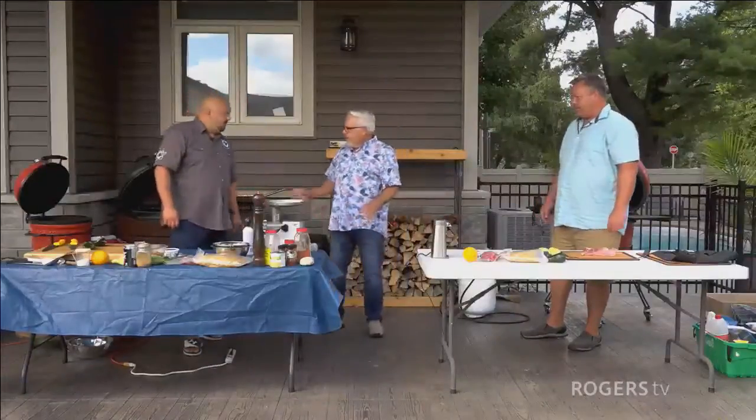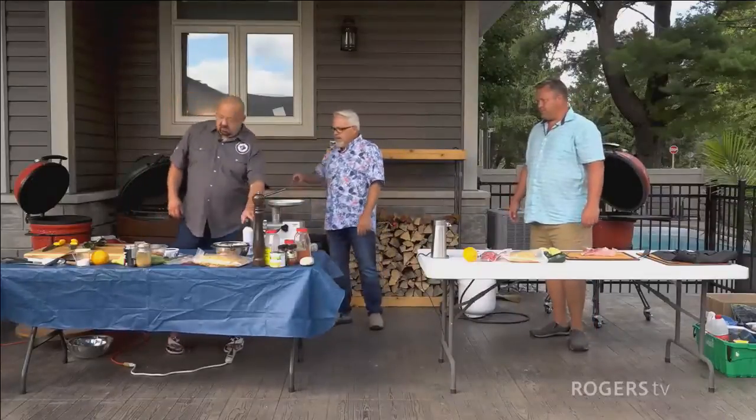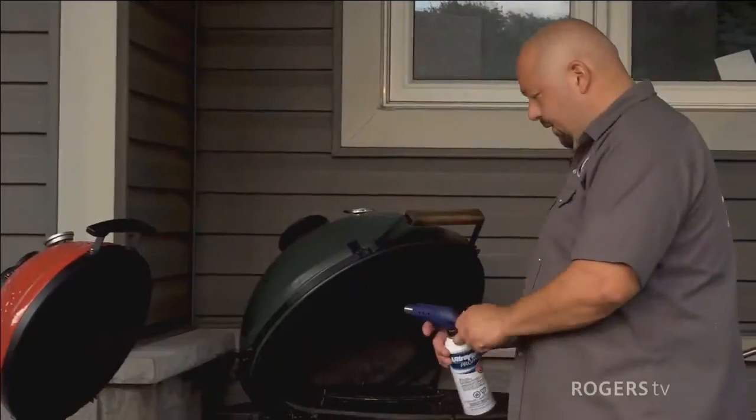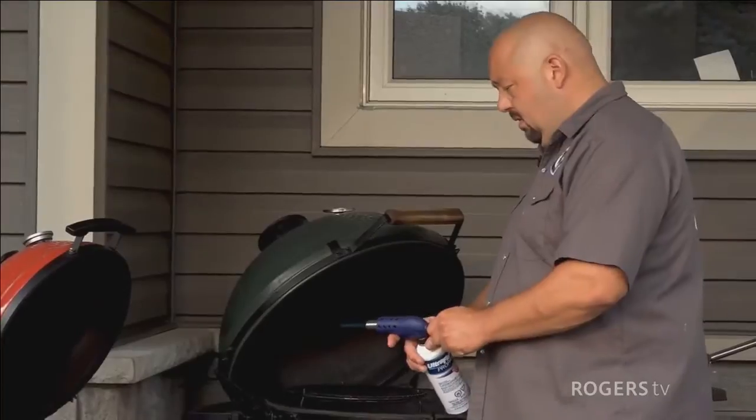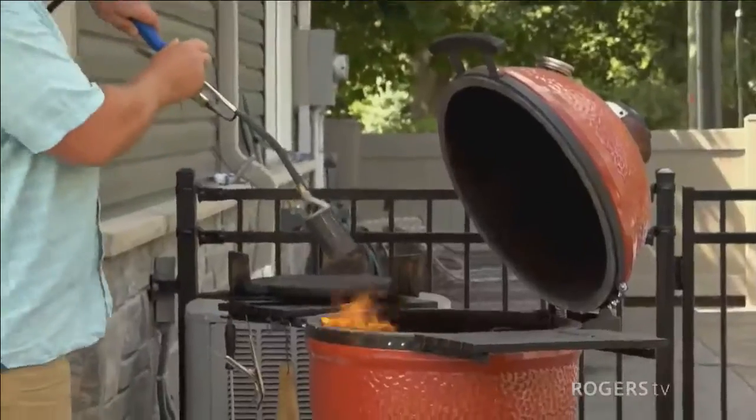We've got our barbecues and we need to light them. Marco, what's your trick for lighting your barbecue? I've got a couple of fire starters in there. So you're actually going to use a torch. Mike, what about you? I just use the torch. This is the one I use.